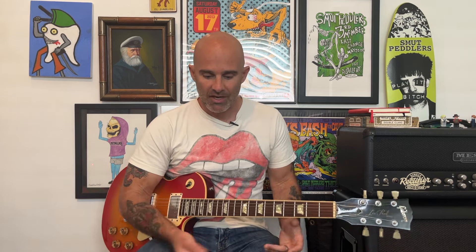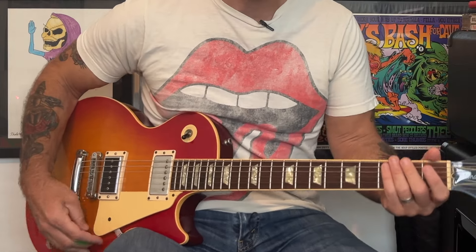For this video I am using my Fender 65 Reissue Twin Reverb Amp and I'm using a Boss DS1 Distortion Pedal. I've got the distortion pretty dialed back — it's not very heavy. And the song starts out with this intro that goes like this.